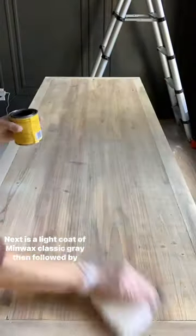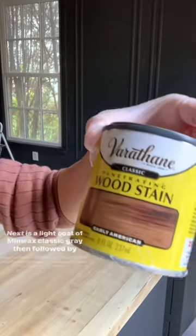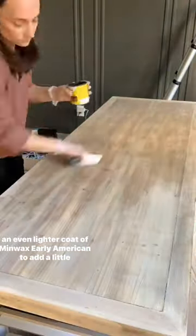Next is a light coat of Minwax Classic Gray, then followed by an even lighter coat of Minwax Early American to add a little bit of warmth back into it. And that's it!